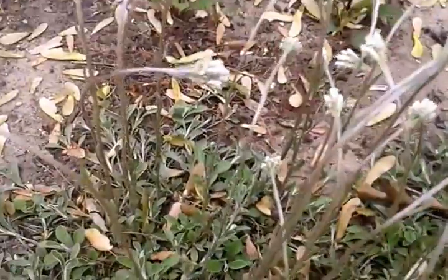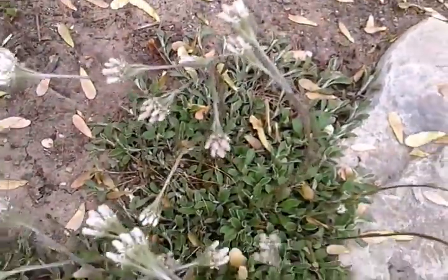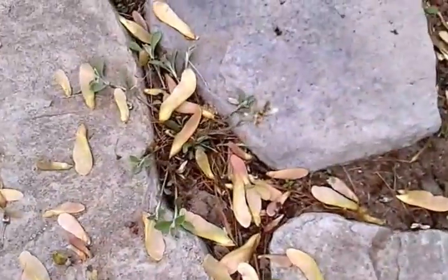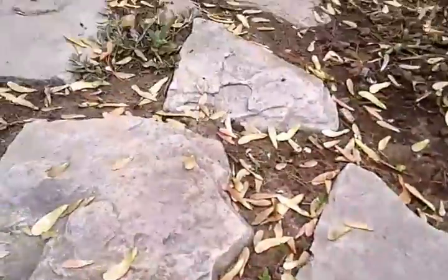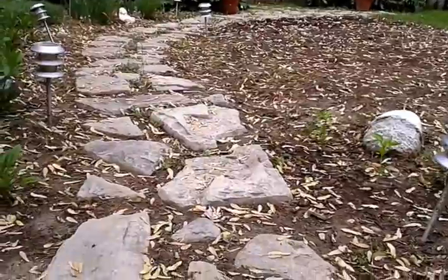What I did was I took it from back here. This started as three plants and I moved small chunks of it all the way down the path, so that way it'll fill in this whole path with the Pussytoes.